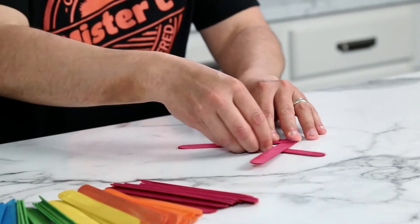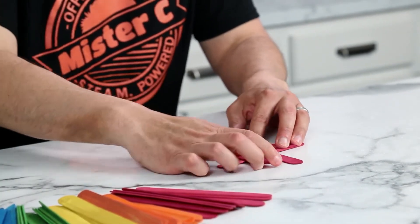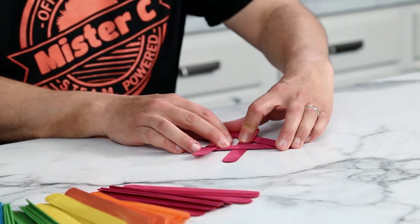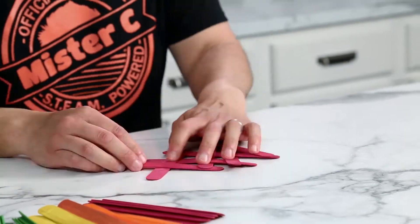First, we take three craft sticks and connect them like this. Now you're able to continue the pattern one stick at a time until you've reached the desired length for your craft stick chain. Don't worry, it takes a little bit of practice but you'll get it.